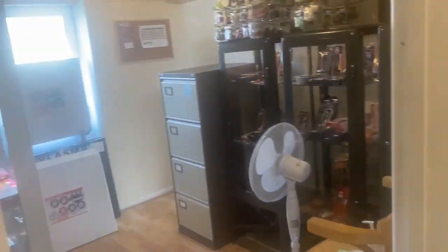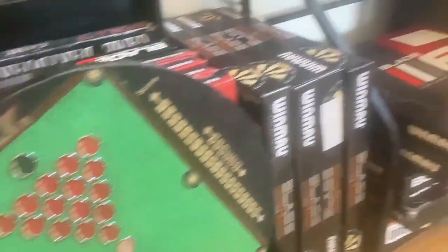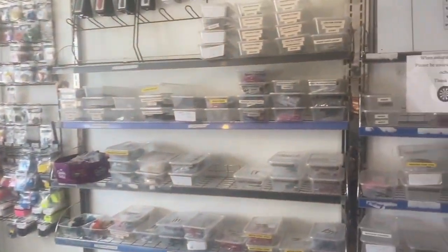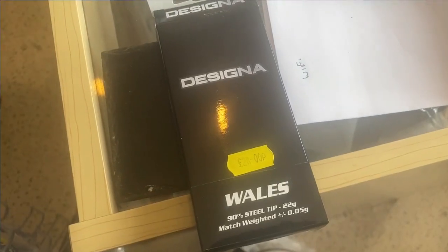Let's go and check it out. Say hello Chris. Hello. And this is where I'm going to be practicing, trying out the darts.